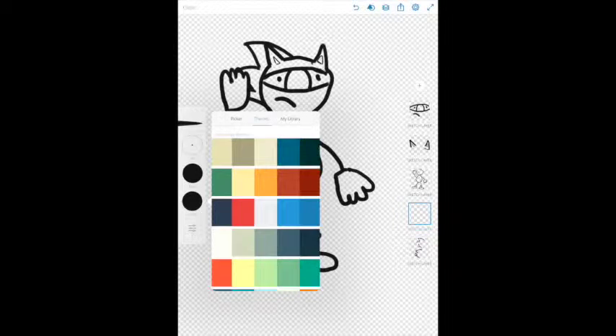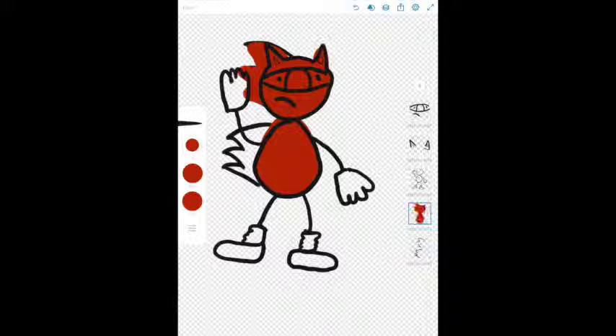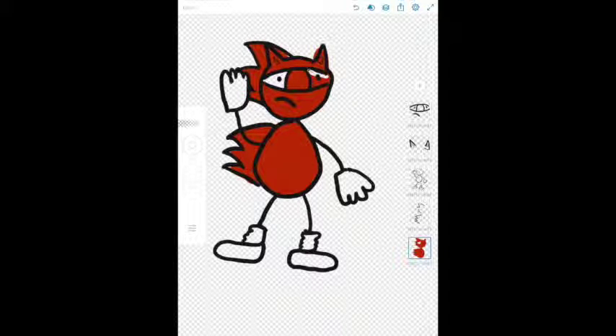So let's start with some red here and just start coloring this guy in. Now, what I do is I do it sloppy at first, and then I go back and make changes as I need to. Every artist is different — you don't have to do it necessarily the way that I do it. We all have certain ways to do things. If you have a different way to do a certain thing, by all means, you can do it your way.